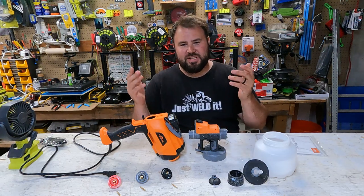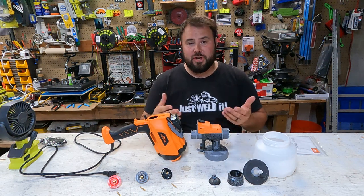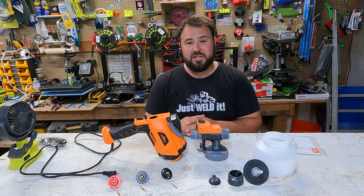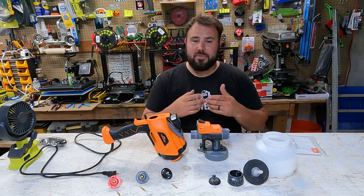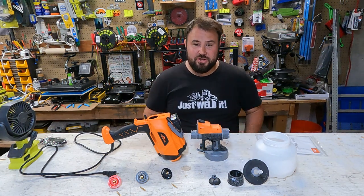Hey everybody, welcome back to Live Free and Tool On. Today I have something pretty cool for you. This is an airless sprayer from Top Shack. They sent it to me because they wanted me to test it out. Now in my testing and when I review tools, I'm always honest with them. So let's go ahead and jump into it.